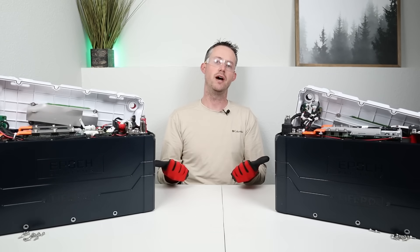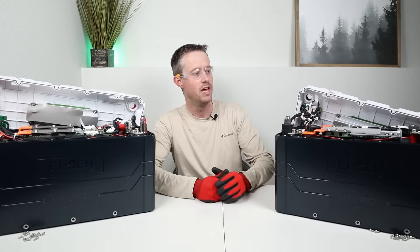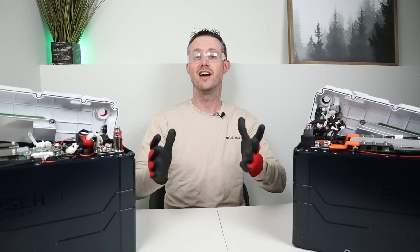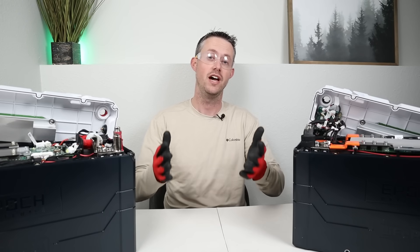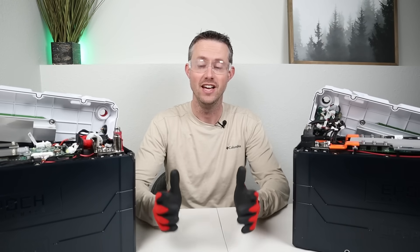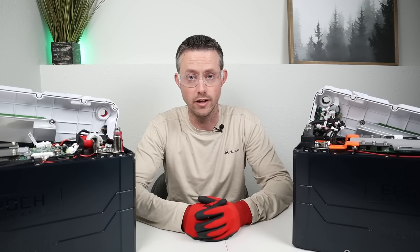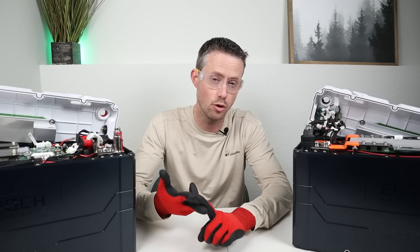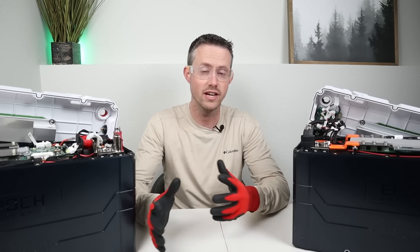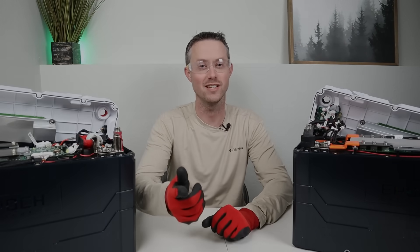Let me know what you think about these batteries down in the comments. Thank you so much for watching — without you, my channel wouldn't be anything. If you liked this video, please smash the thumbs up button, and I'll recommend a couple of other videos to check out as well. Don't forget, I do have a basic consulting service if you have questions about a power station, connecting solar panels, or how to wire certain solar panels together.